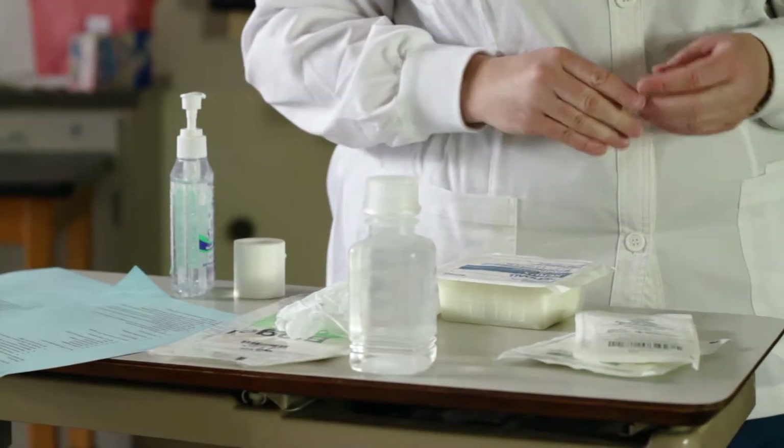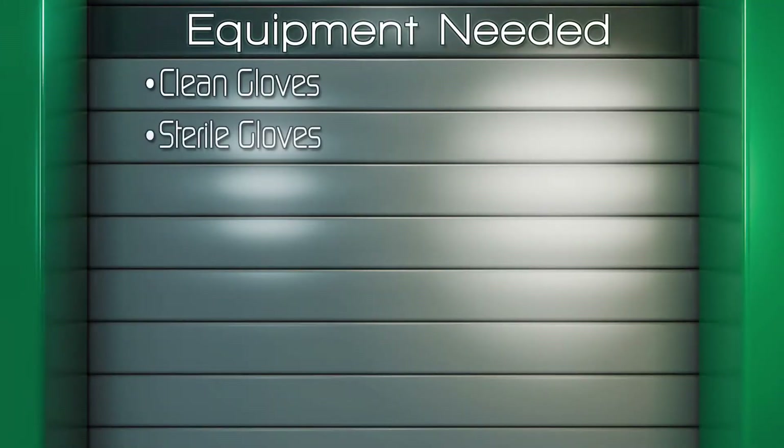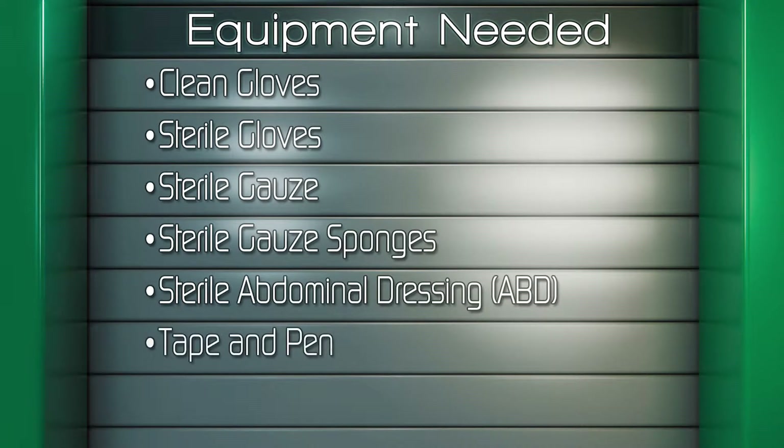Gather the following equipment: clean gloves, sterile gloves, sterile gauze, sterile gauze sponges, sterile abdominal dressing, and tape.